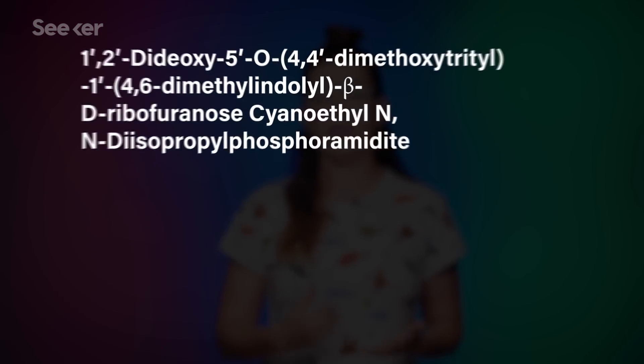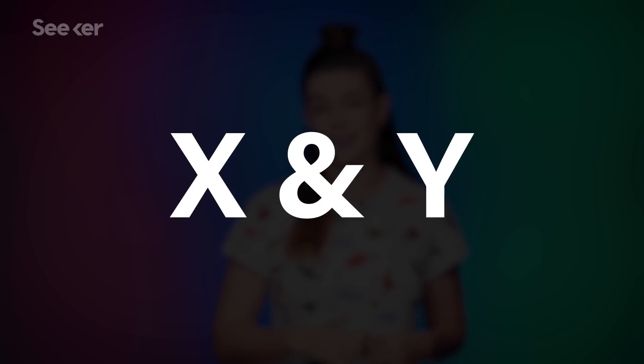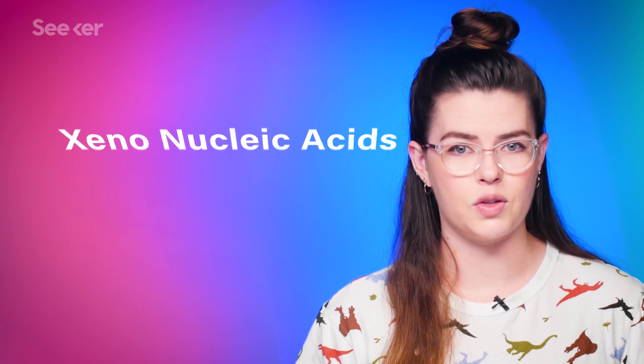And that's right, we've upgraded. These unnatural additions to genetic code have names like this and this, but to simplify things, we call them X and Y. And this class of synthetic DNA-based pairs are called xenonucleic acids, or XNA.